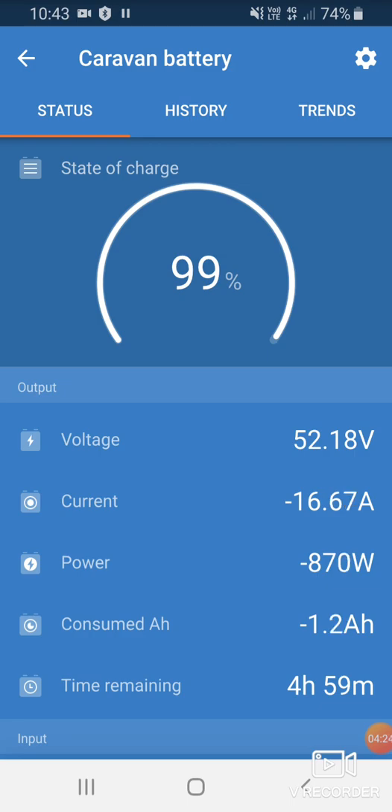If we turn the air conditioner back off, it will take some time to turn off. And now we're charging again — it shouldn't take too long at this rate to recover back up to 100%. Thanks for watching.